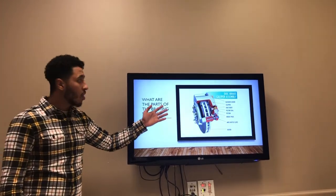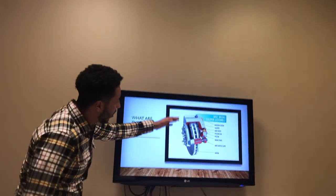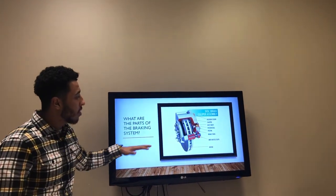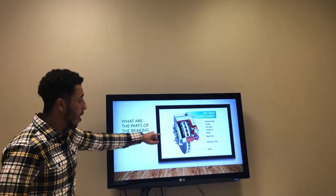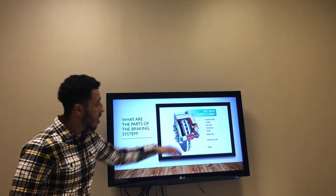These are the parts that go inside the disc brake. We start with the bleeder screw, the calipers, the dust screw, the piston where the oil goes through, the brake pads, the gray area right here, and then the rotors.